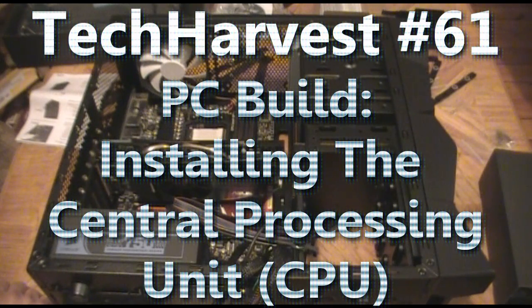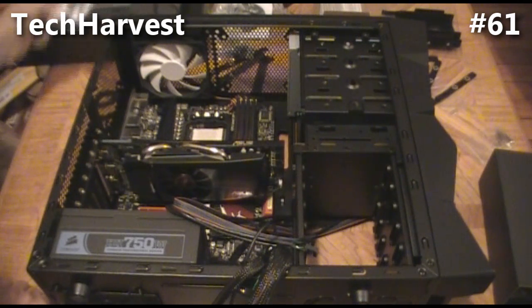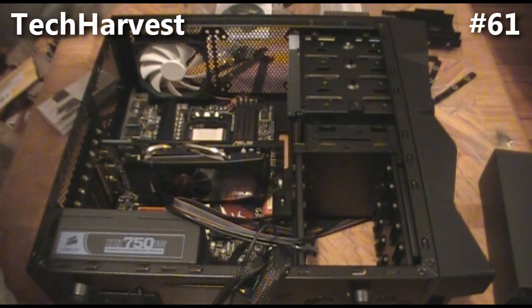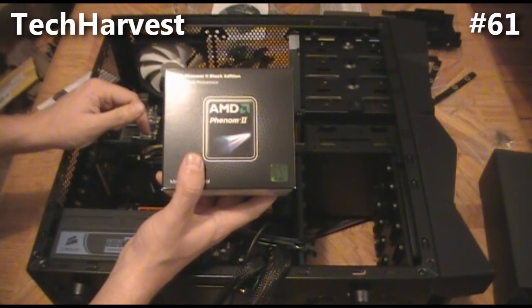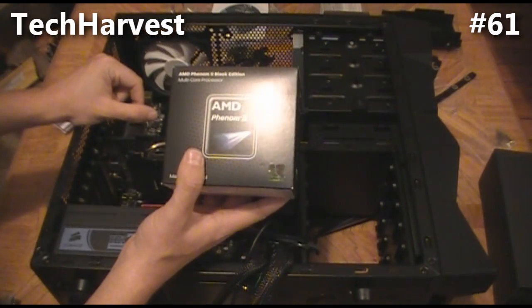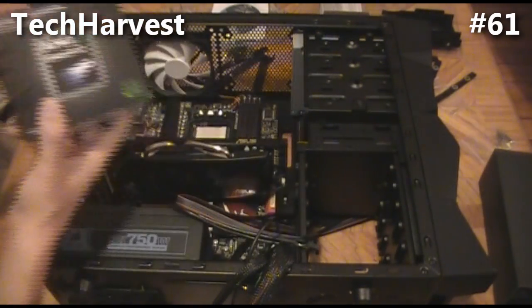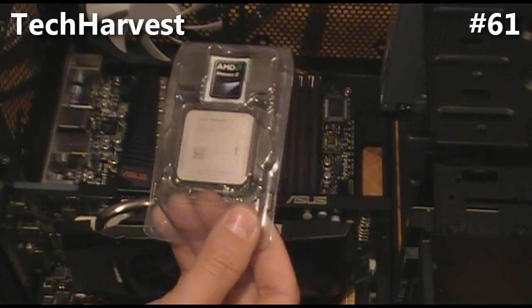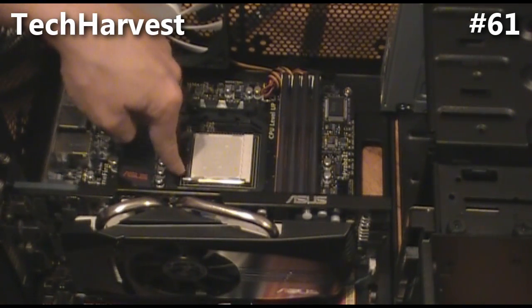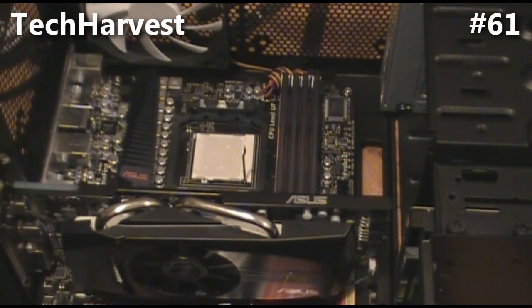The next thing I'd like to do is put the processor in — the Phenom II. Some people call it 'venom' like venom, some call it 'phenom' like phenomenal. So we're gonna put this in the slot. Let's make sure I'm grounded — this is very important. The first thing you're gonna need to do is there's a little lever here; you're gonna have to extend it up.